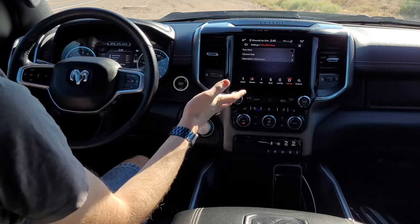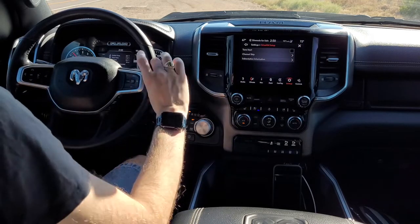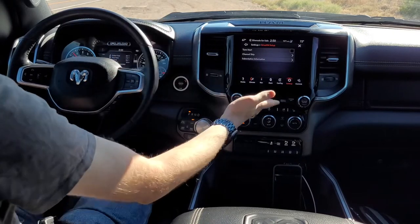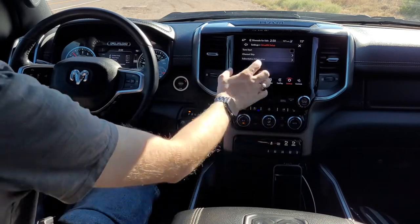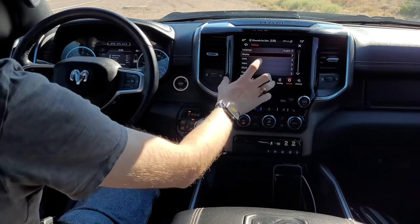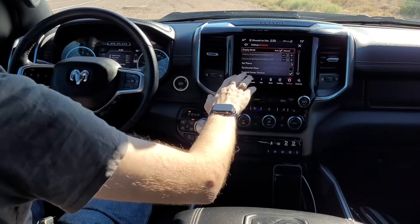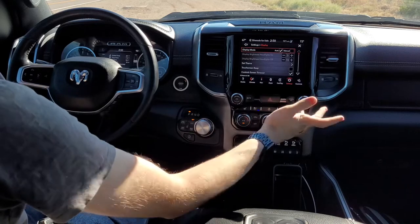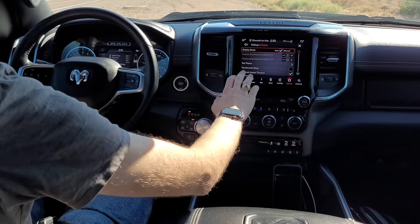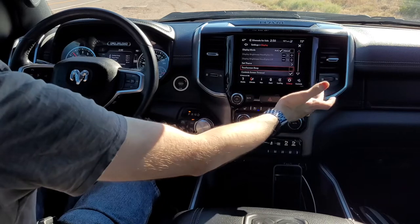Under SiriusXM setup it shows you tune start, which brings you to the screen to select what channel you want when you start the system if you're utilizing SiriusXM. Under display, I have it set to auto so the screen is on whenever, and I can turn it off by pressing the screen off button. I have the beep turned off because I found it obnoxious when clicking through things.